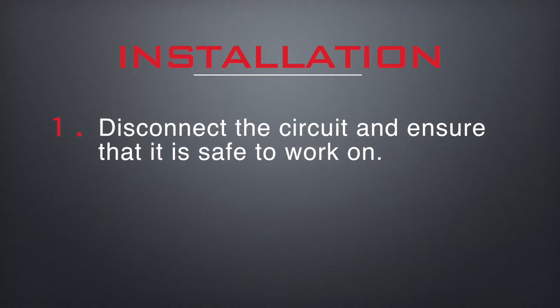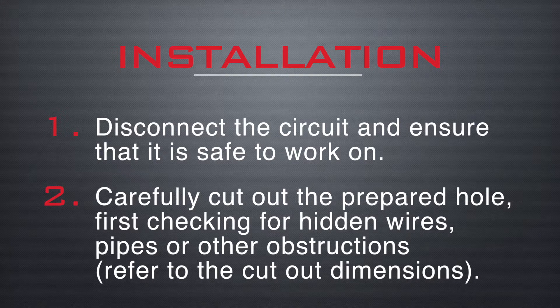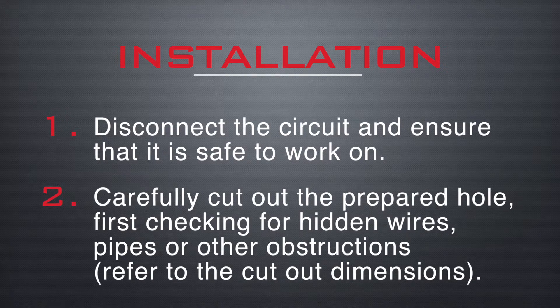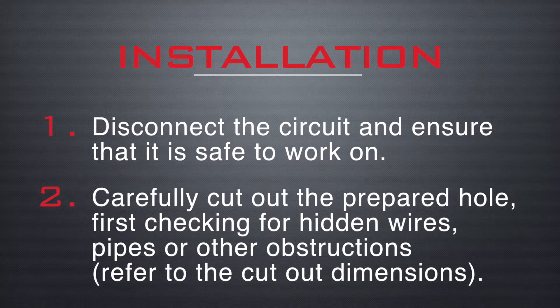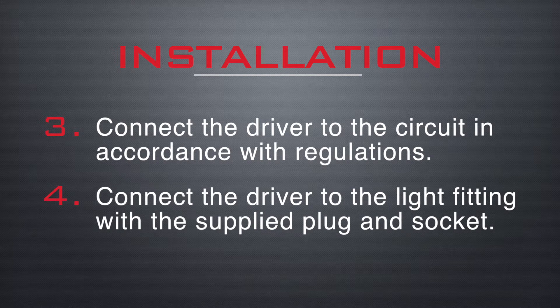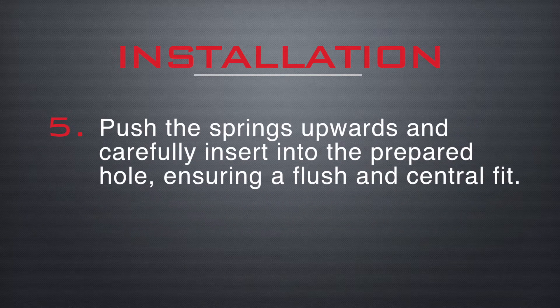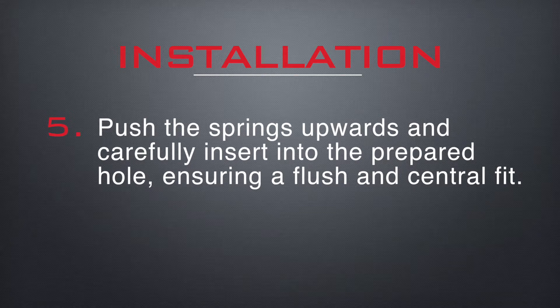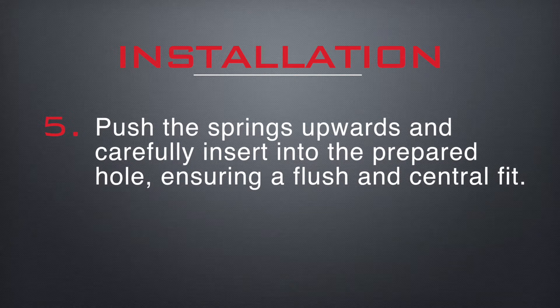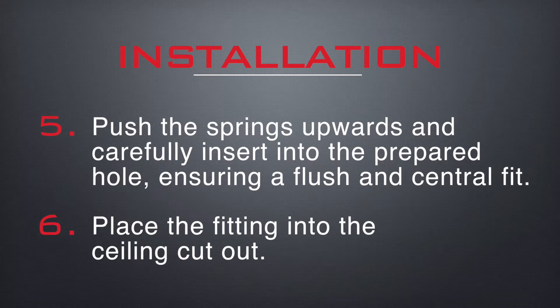Disconnect the circuit and ensure that it is safe to work on. Carefully cut out the prepared hole, first checking for hidden wires, pipes or other obstructions. Connect the driver to the circuit in accordance with regulations. Connect the driver to the light fitting with the supplied plug and socket. Push the springs upwards and carefully insert into the prepared hole ensuring a flush and central fit. Finally, place the fitting into the ceiling cut out.